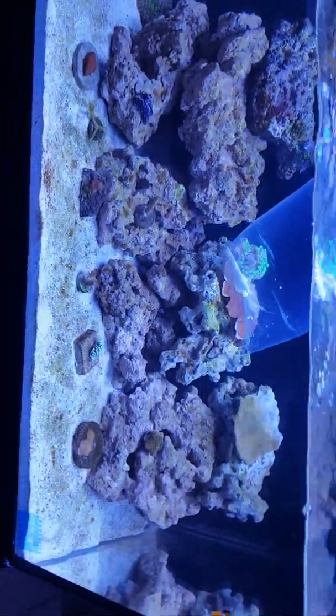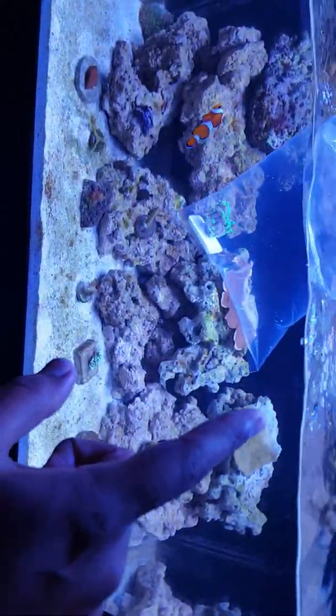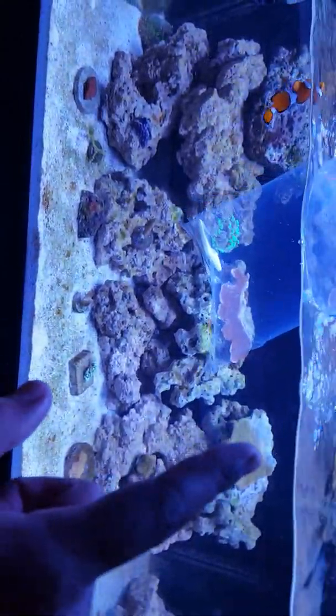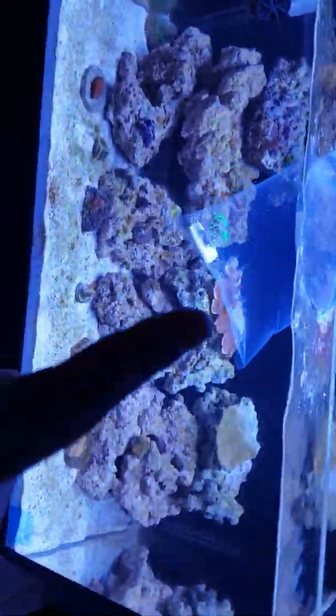The product we're going to review today is Chemi Pure Elite. As you can see, my sand bed and some of the rocks are covered in algae. Some of it is due to the tank maturing, but I don't want it to get out of control — you can see algae on the rocks and on the sand bed.